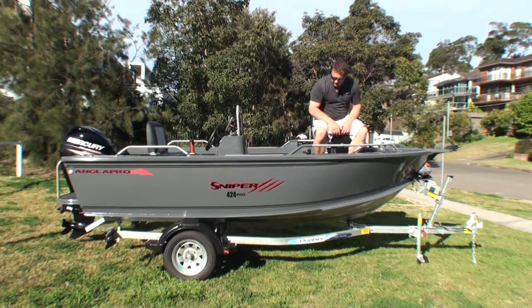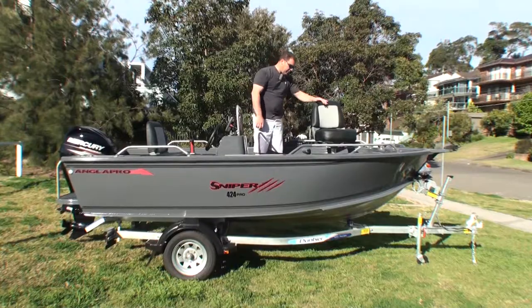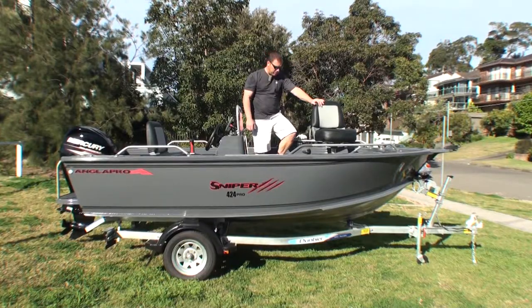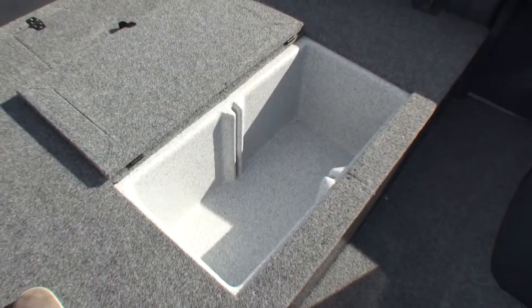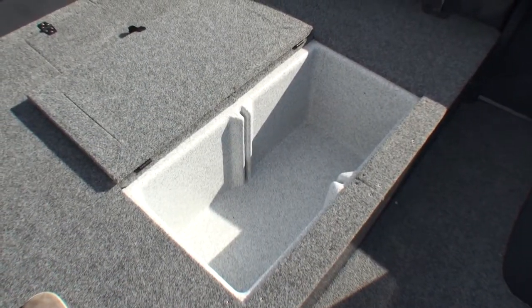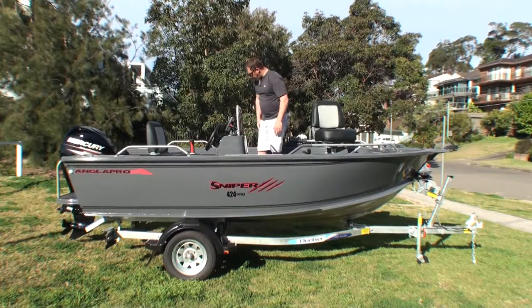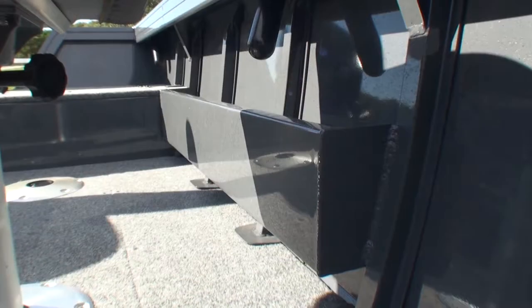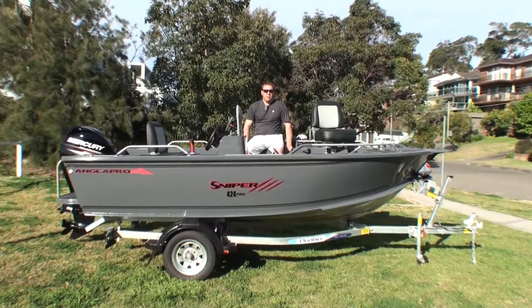Your cross bollard goes straight down into your front casting deck, which has a neat little seat socket there to allow you to put the seat up if you want to have a lazy day flicking plastics. There's plenty of storage under the front hatch, and you've got a big keeper tank here, which can also be plumbed up to become a plumbed keeper tank.